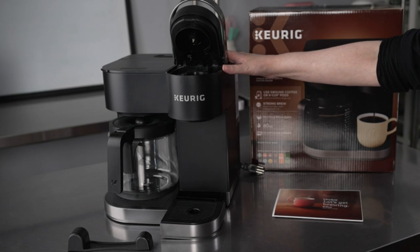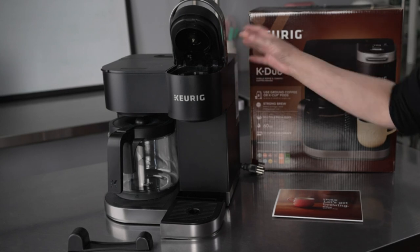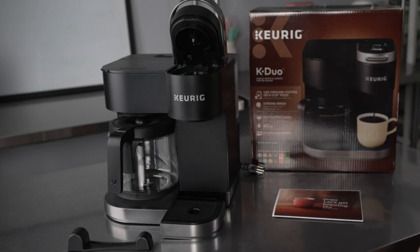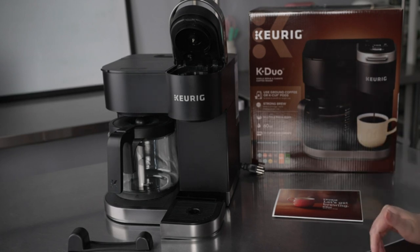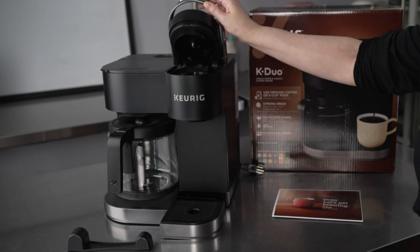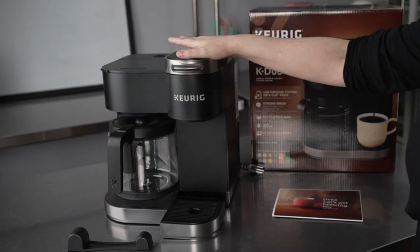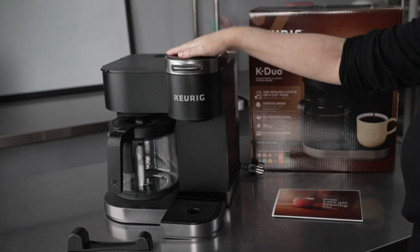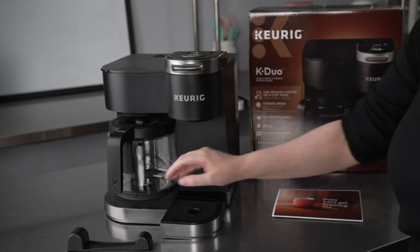Programmable functions include brew size, strength, auto-off, and clock. The K-Duo Brewer is easy to use and programmable, so you can make a cup of coffee just the way you like it. You're free to brew a cup or two when you like with a Keurig K-Duo Coffee Maker. It's compatible with K-cup pods and coffee grounds, letting you alternate between your coffee choices.